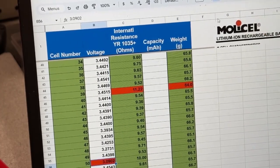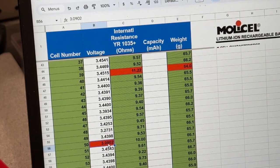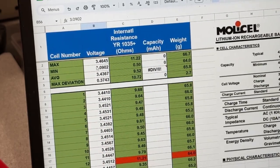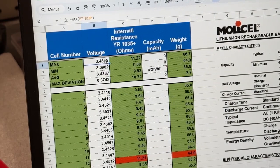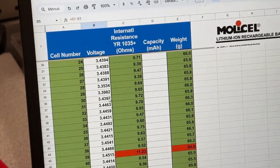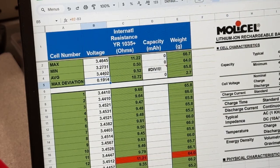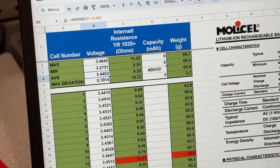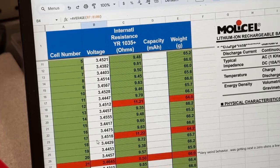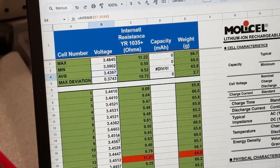I should highlight this one cell — it was the lowest of the bunch voltage-wise. I'd want to monitor it to make sure it doesn't have any passive losses. Overall, the max voltage is 3.4645 volts, average 3.4367. If I take that outlier out, the voltage on everything is pretty tight — about 20 hundredths of a volt spread. Even with the outlier it's not crazy. Pretty tight on voltages — a lot of 3.44s and 3.43s, only a handful outside that range.